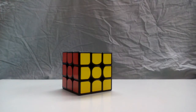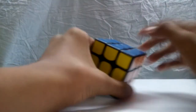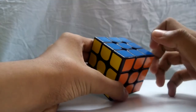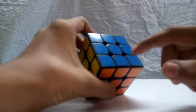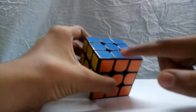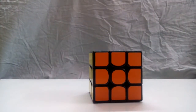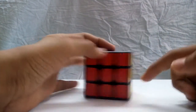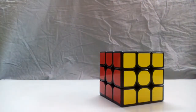Before starting, you need to know the pieces and notations. The pieces with 3 colors, like this one, are called corner pieces. The pieces with 2 colors, like this one, are called edge pieces. And the pieces with only one color, like these over here, are called center pieces.